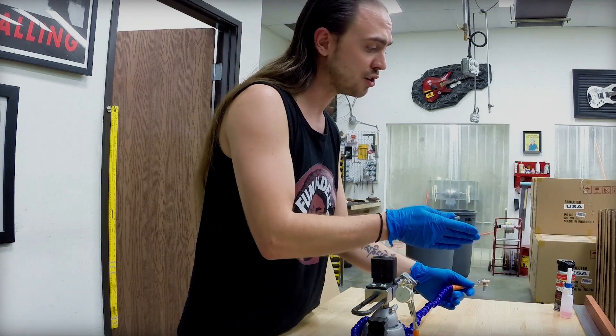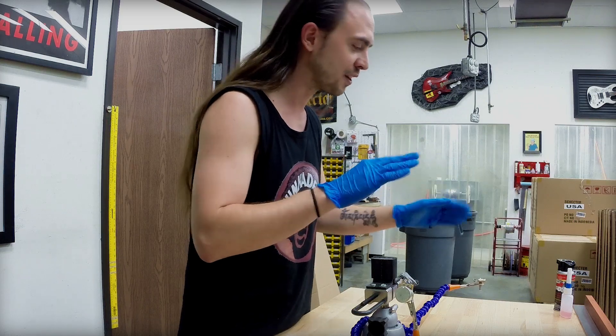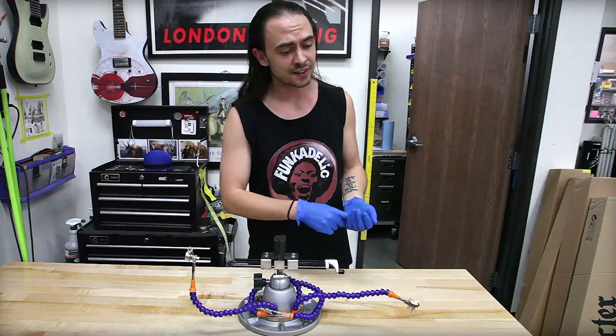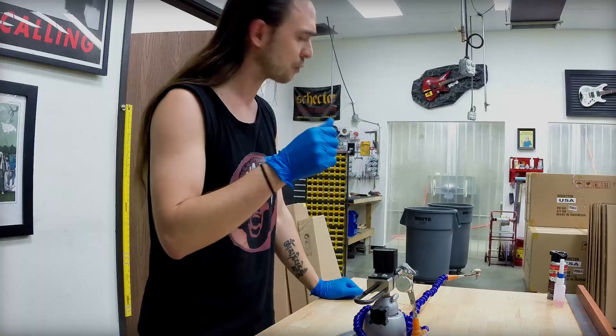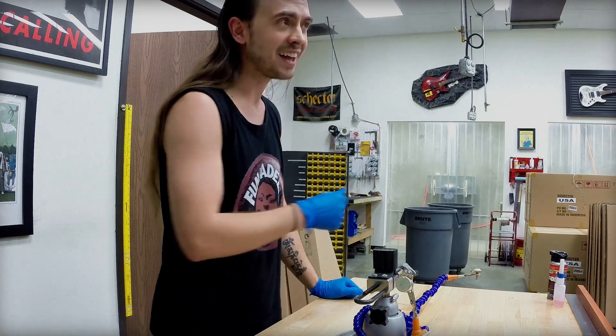You can get grunge, you can get static, you can get all sorts of weird little demons in your signal if the resistance track gets contaminants or debris, or if you get corrosion along the conductive metallic wiper — those can all create a laundry list of issues. Usually you'll feel grunginess in the sweep. If you don't feel grunginess, you'll hear static in the outputs.